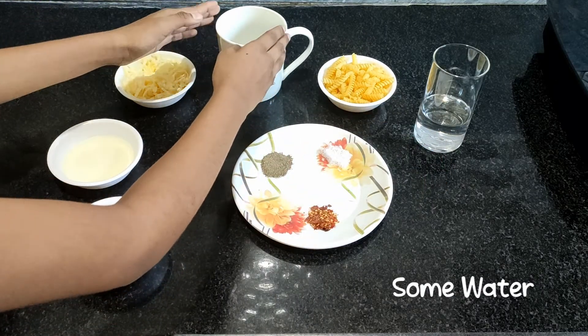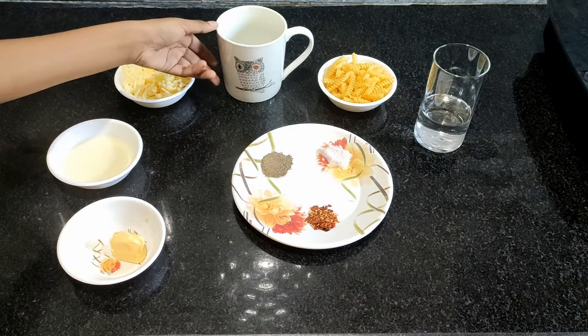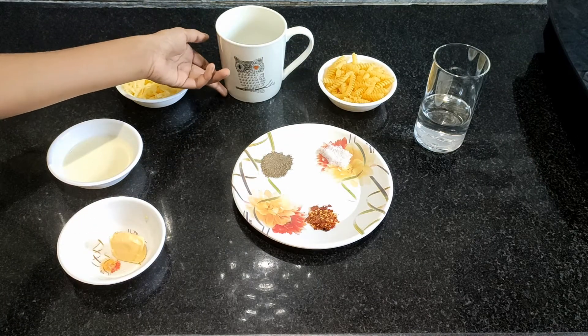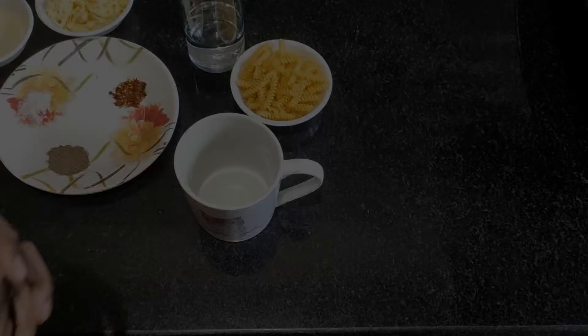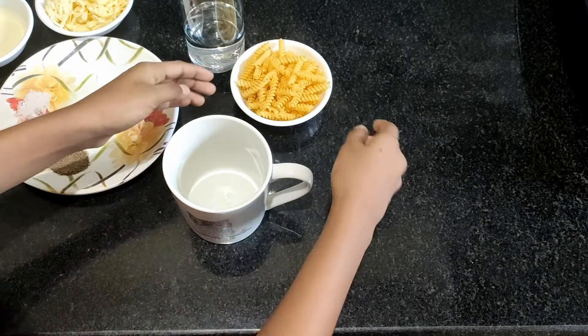We need an oversized mug. If we use a regular size mug, when you microwave it, it will overflow. First, add the macaroni.